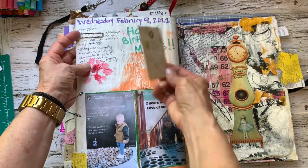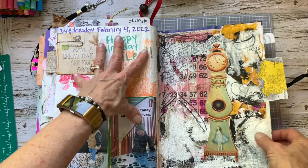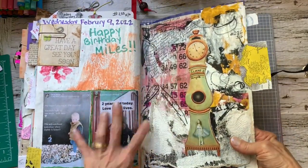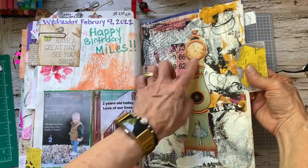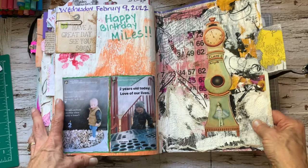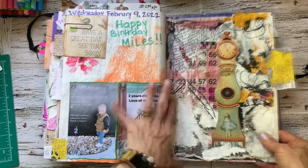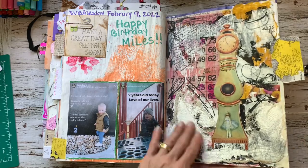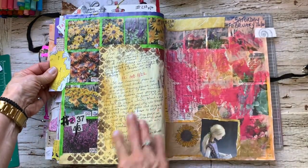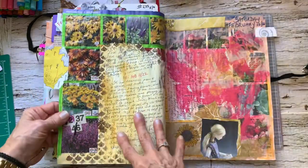Grandchildren. Happy birthday Miles, our grandson. This is a clock — clocks and angels. I do have, in one of my videos, another page that's dedicated. I had a recurring dream as a child about clocks and angels. And I don't know what the two of them have to do together, but that's what that reminds me of.